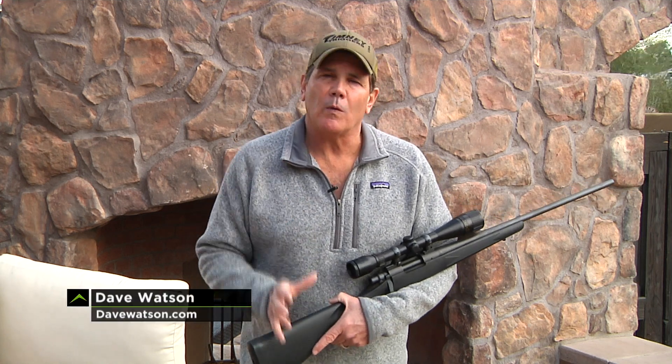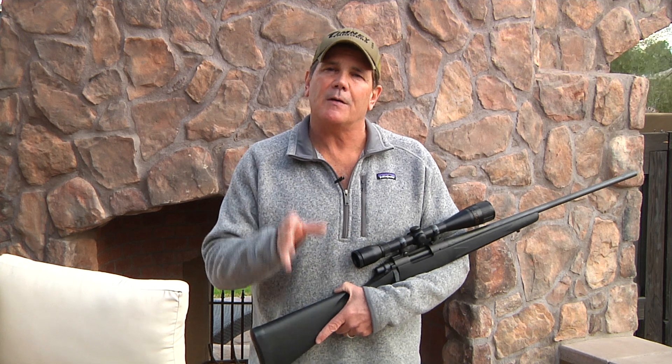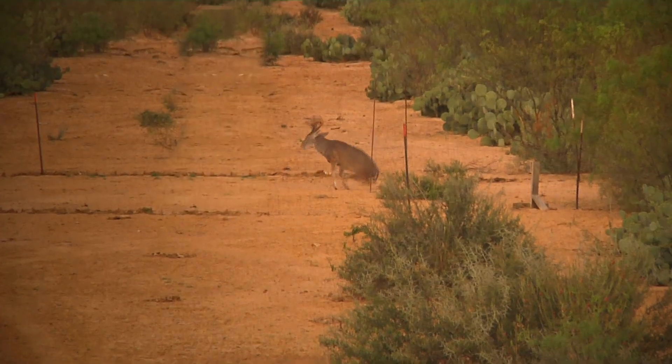A lot of people don't understand how important a good trigger is, but just think about it — your finger on that trigger is the last contact with a bullet before you take the shot. Timney triggers have always been my favorite, and over the next few weeks, we're going to show you how easy and even fun it is to install one yourself at home.